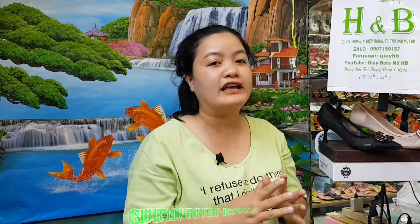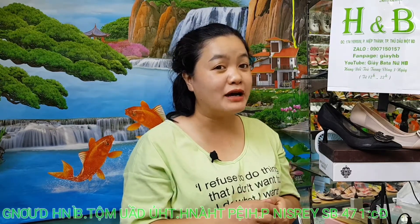Cả nhà nhớ đăng ký kênh để theo dõi, để động viên cho em mỗi ngày để em làm được video cho cả nhà nhiều hơn. Kênh này chia sẻ những cái mẫu mới hoặc những mẹo vặt mà em hay làm. Chủ đề của mình ngày hôm nay đó là 2 giải pháp chống tuột và nhức gót rất hiệu quả cho chị em phụ nữ.